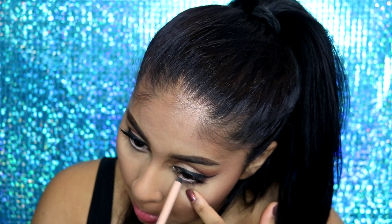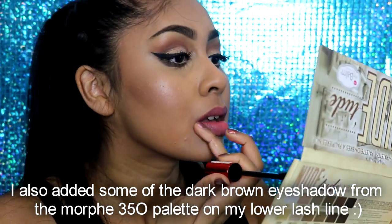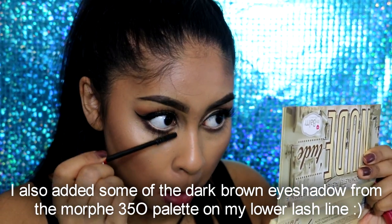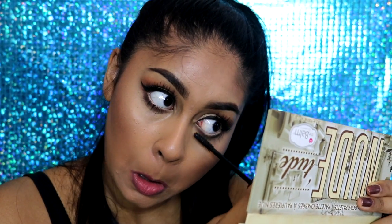These Rimmel pencils are so pigmented, so if you haven't tried them yet definitely give them a go. Then to finish off the look I added some mascara on my lower lashes using the Maybelline Falsies Push-Up Drama mascara. And that's the end of this makeup tutorial — I really hope you enjoyed it! Don't forget to give it a thumbs up, leave me some suggestions in the comments below, and I will see you all in my next video. Bye guys!